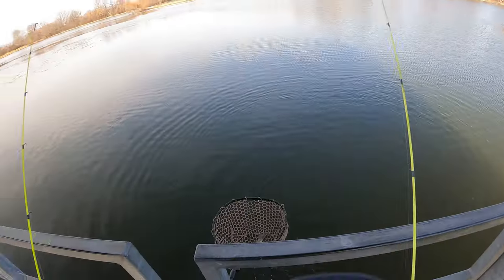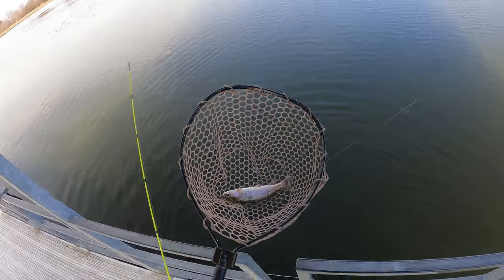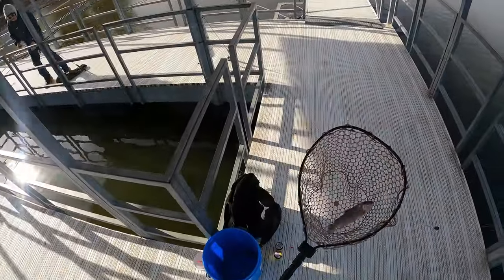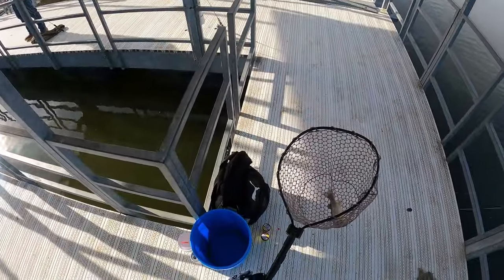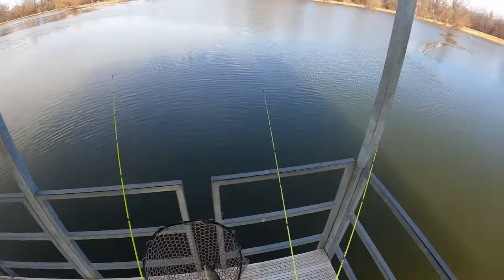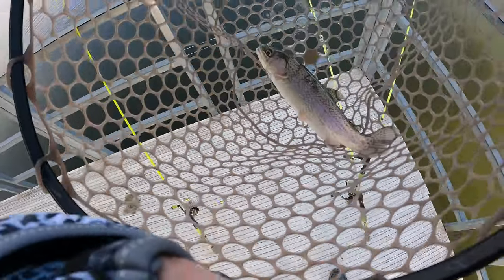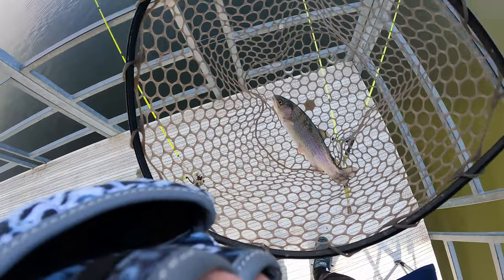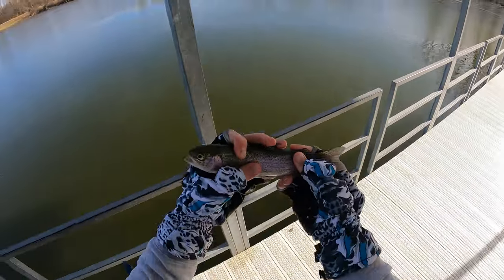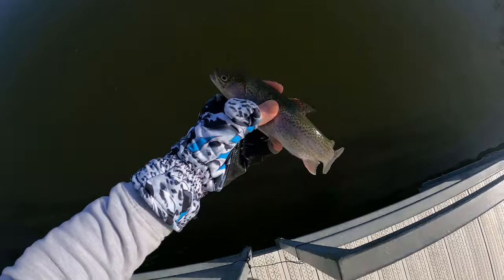Oh my gosh, that's the smallest trout I've ever caught in my life. It's like five inches long — look how tiny this guy is. That's basically bait right there. But first fish, not complaining — at least we got one. The skunk has gone away. We'll go ahead and let him go. There he goes.